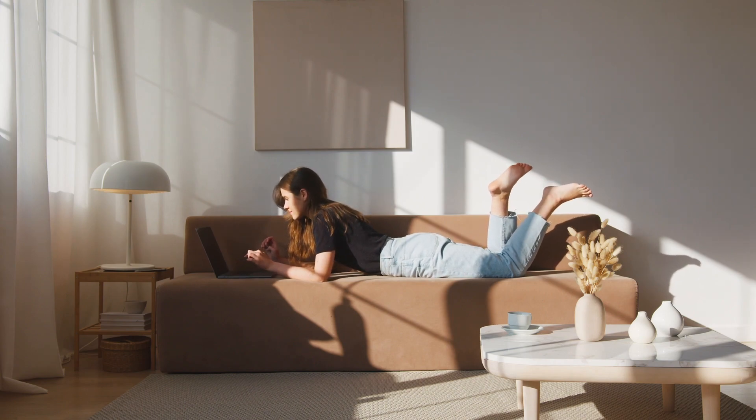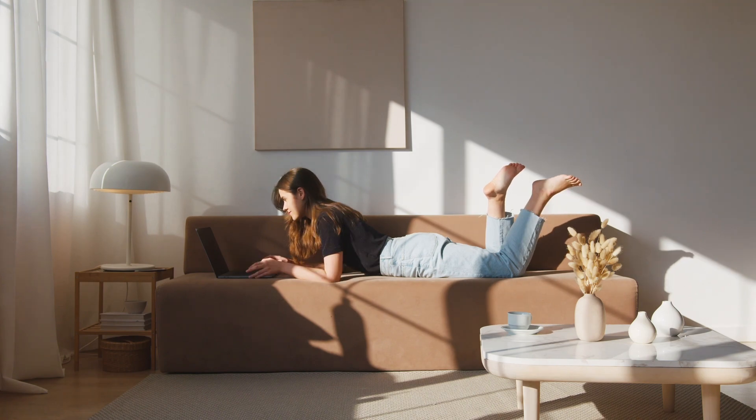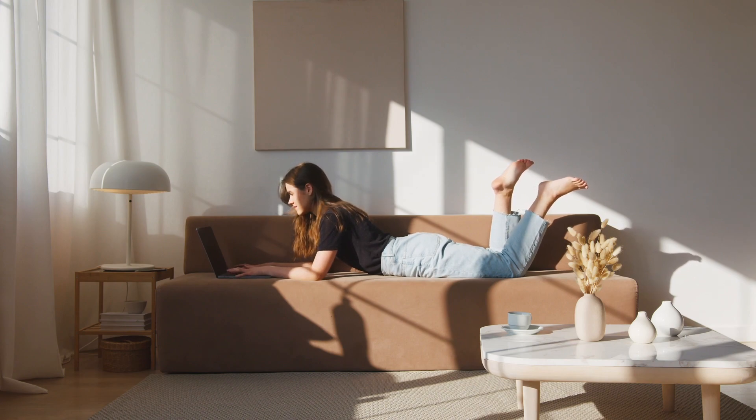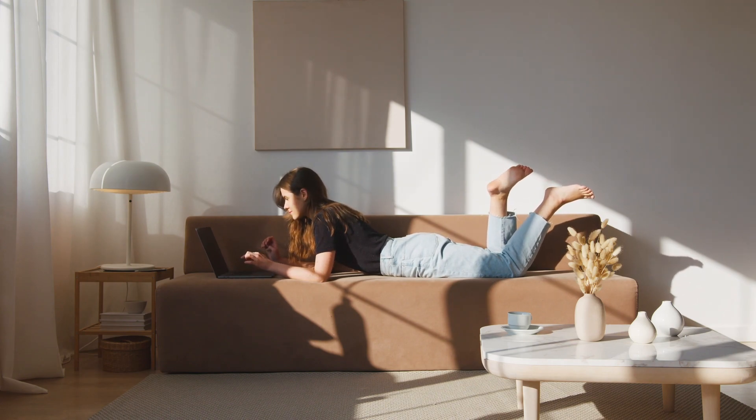Position your arms. Experiment with different arm positions to find what feels most comfortable for you. You can rest your arms alongside your body, extend them above your head, or bend your elbows and rest your forearms on the bed or pillow.